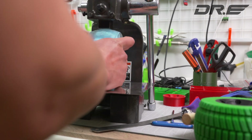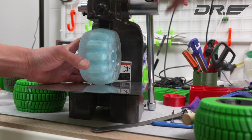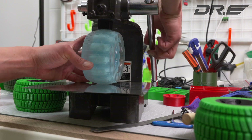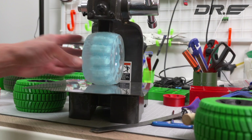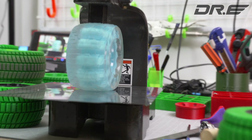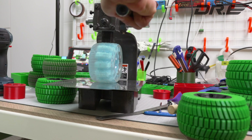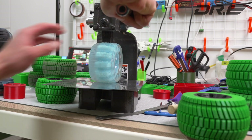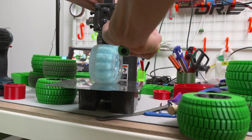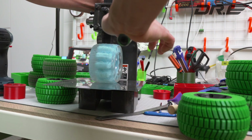We'll do a quick flex test. First up is 120 millimeter Cloud Wheels. Put it right in the center of the wheel. This is a two-ton press and I've got it down halfway. And that's the most it will flex — well, I can go a little bit more. Okay, that's the most it will flex.